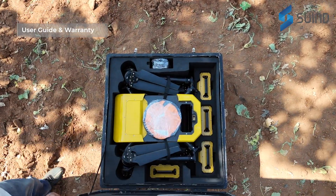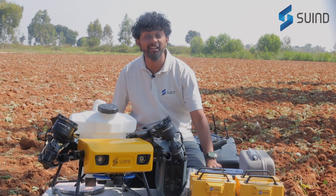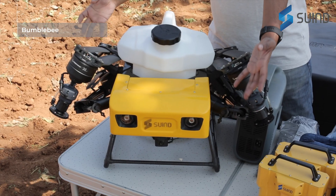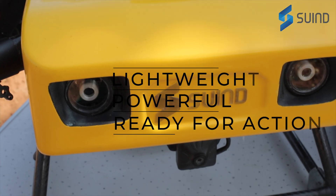Right on top, we have the user guide and the warranty card, ensuring you're fully equipped to make the most out of your Bumblebee. Meet the star of the show — the Bumblebee itself. It's lightweight yet powerful, designed for efficient crop protection.